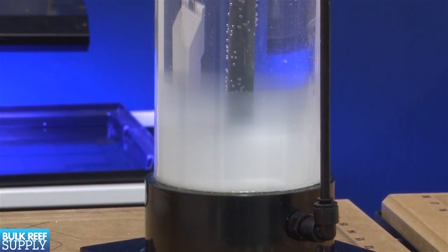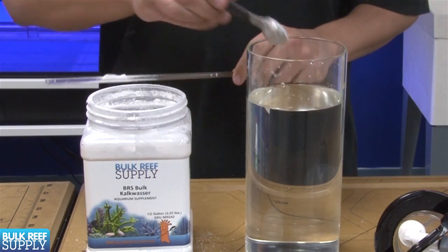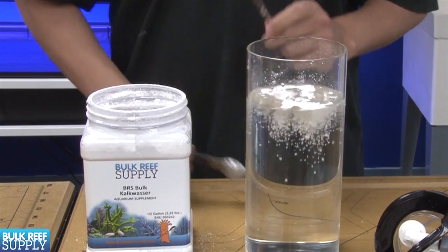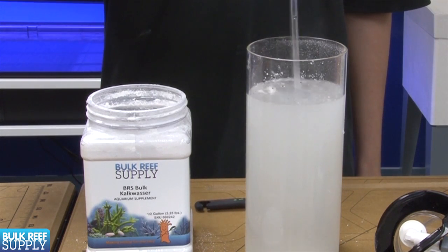With a dripper or auto top off, it is easy to add less kalk to the solution when mixing it to control the potency. Keep in mind that 2 teaspoons is the maximum amount that will dissolve in a gallon of water.